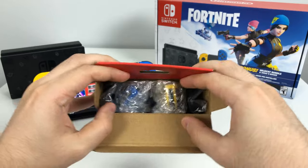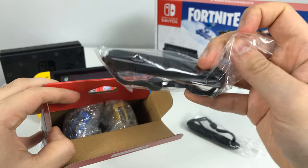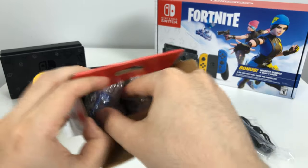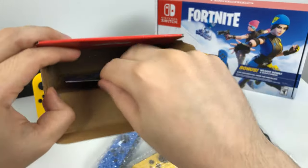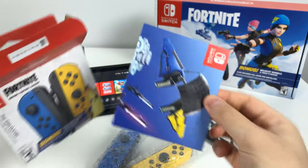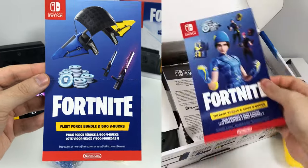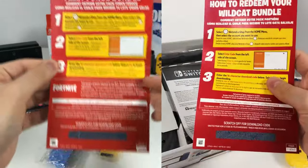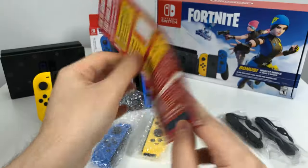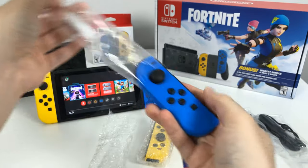Inside here, in bubble wrap, we have a Joy-Con strap and another Joy-Con strap — the same style you get with the console — one Joy-Con and the other, and the little code card. Looking at the code card, it's similar to the Wildcat bundle card. On the back you have to go to the Nintendo eShop to redeem the code, and you have to scratch the code off the card.